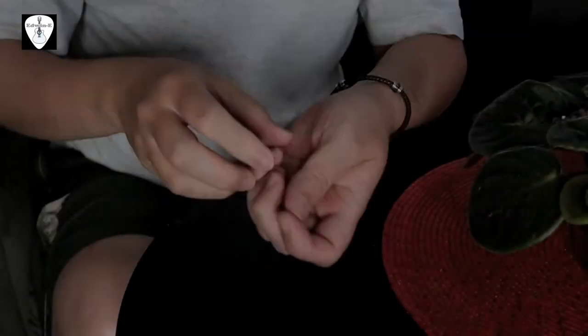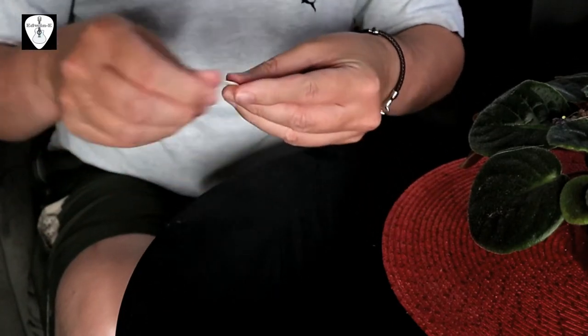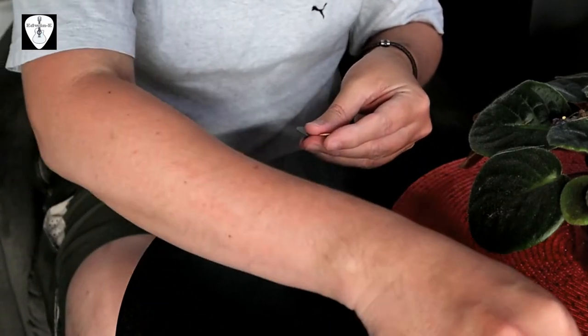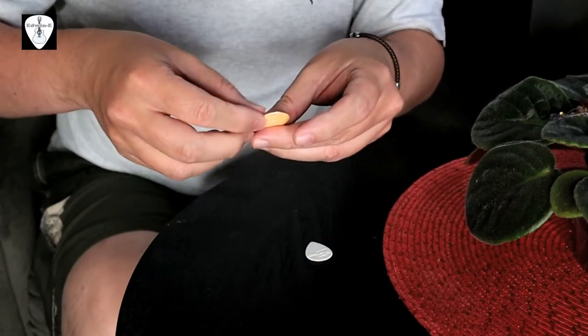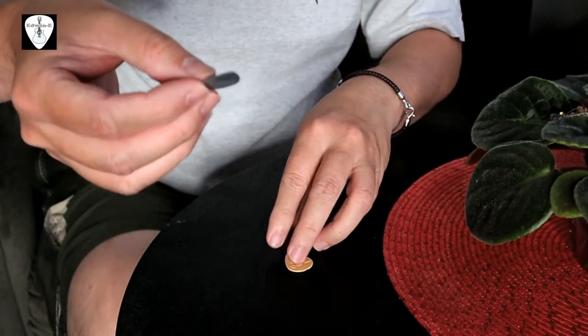First, I will try to do a drop test to let you hear the sound of the picks when they are being dropped. I will drop the picks on the table one by one — first the white one, then the vintage cream.